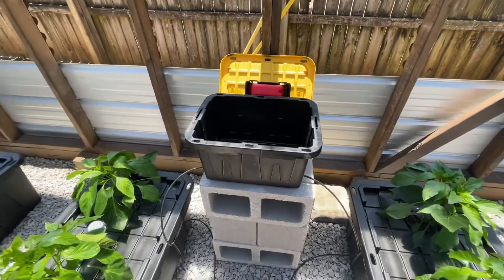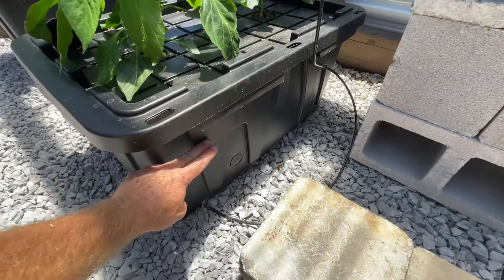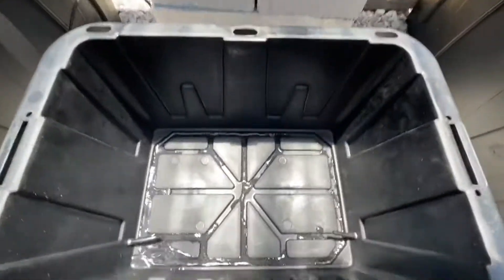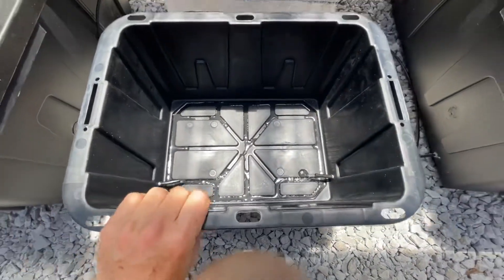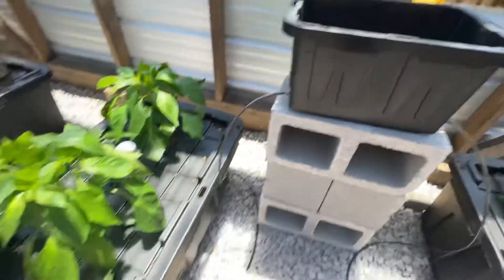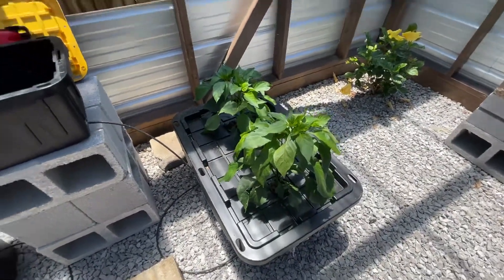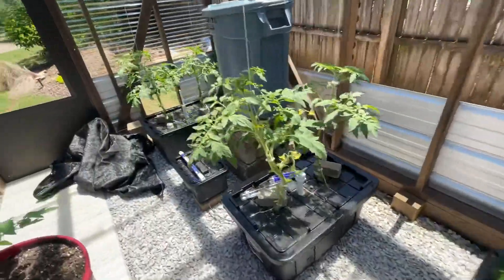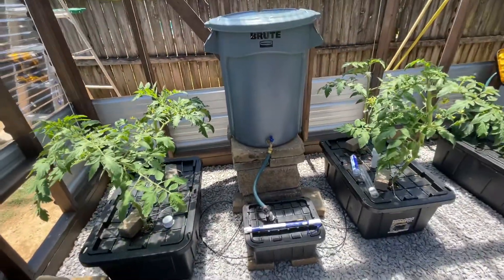If I drop this tank right now, here's what's going to happen — because these tanks are still this full, they're not ready to drop yet. If I drop this, you'll see that I start getting water from both tanks backfilling my float valve. Basically what would happen right now is it would flood my float valve tank, because these tanks are still too full and hadn't drained down far enough. Same thing on that tank.